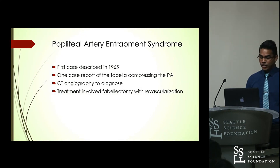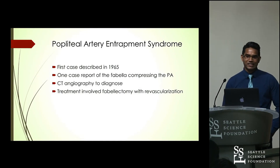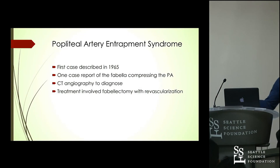Pain from Fabella pain syndrome is present while walking but is worse on full extension — when you fully extend and the pain intensifies, that is one of the key features that helps you consider Fabella pain syndrome as a diagnosis. Thank you.